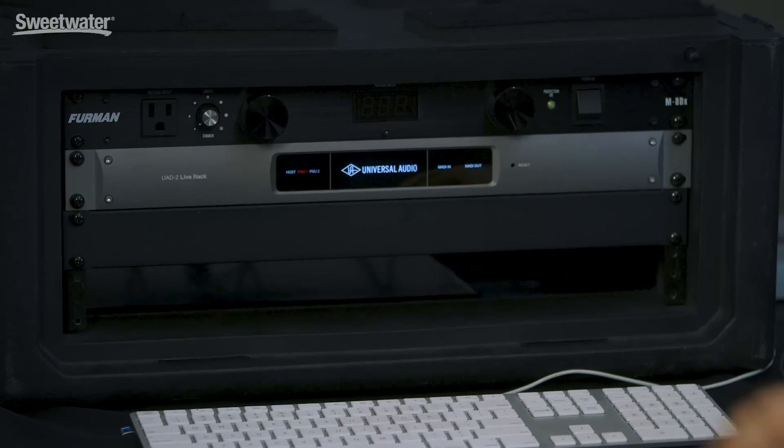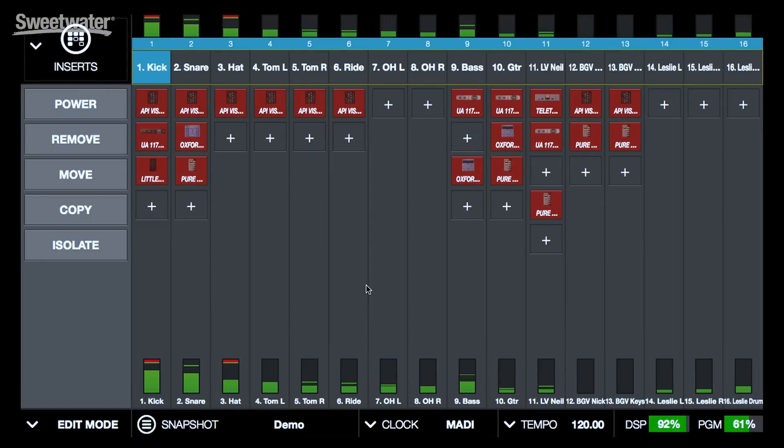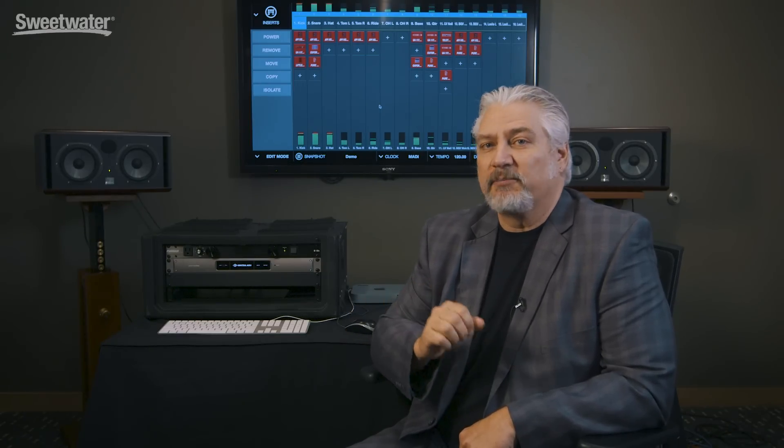So the way this works is: we have our UAD2 Live rack, and it basically has no controls on the front panel. Everything is handled by software that's running on your computer. UAD2 Live is compatible with both Mac and PC, and it's also been optimized for touchscreen use. Connectivity to the computer is over Thunderbolt 3, and connectivity to your console is MADI using optical connections.